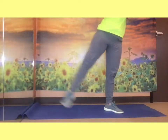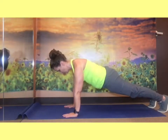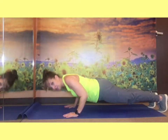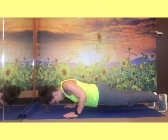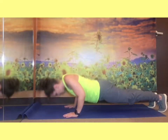Alright, you just finished those leg lifts. Let's get into our ten push-up position, going to the floor. Press into those lats — press into those shoulder blades. One, two, three, four, five, six, seven, eight, nine, ten.